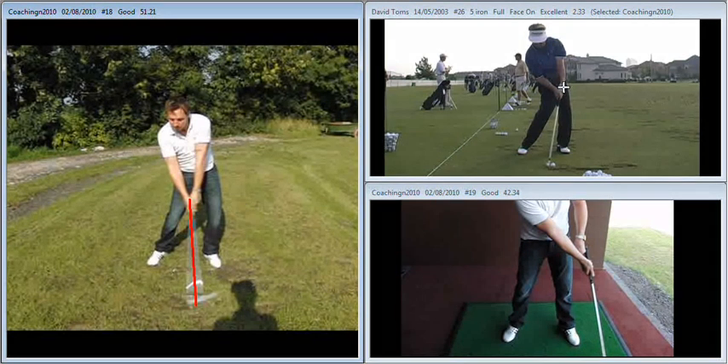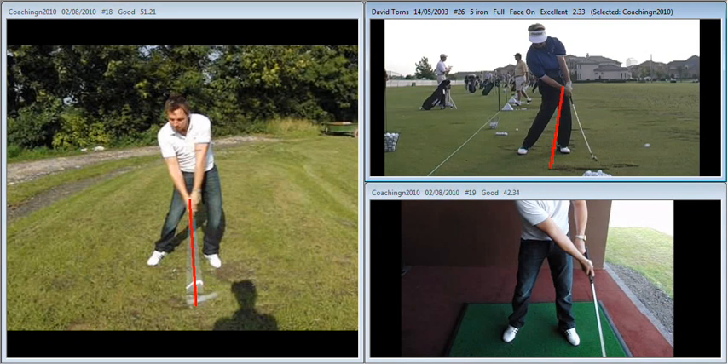If you compare that to the position you see here with Dave Toms, his shaft is clearly leaning towards his target. That's going to produce a much more stable impact position, club face on the line for longer. You can see there another hint of a flip as he comes through, producing a much more stable, consistent shot pattern. So the biggest difference between a consistent ball striker and an inconsistent ball striker is his ability to return the shaft to this position we see here at impact, as opposed to this position that we see with yourself.